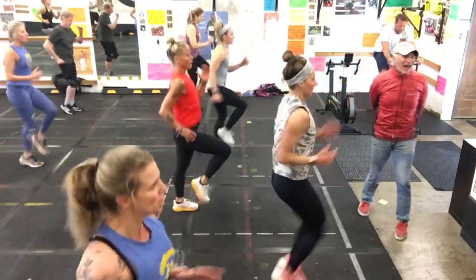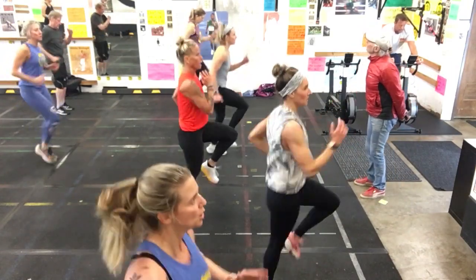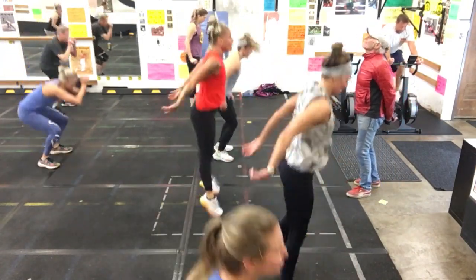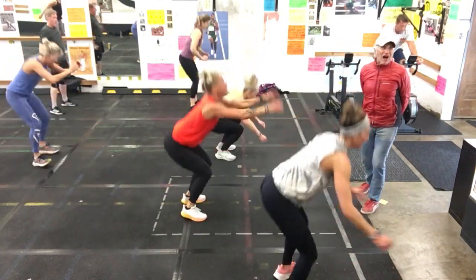And the last is going to be that flying squat slash jump squat. Perfect. Five seconds.